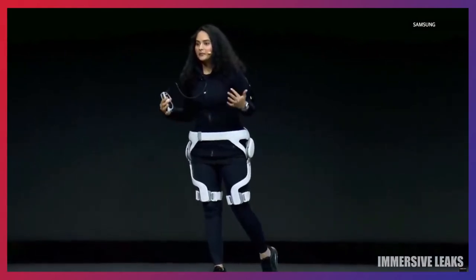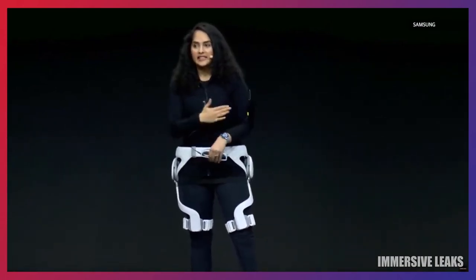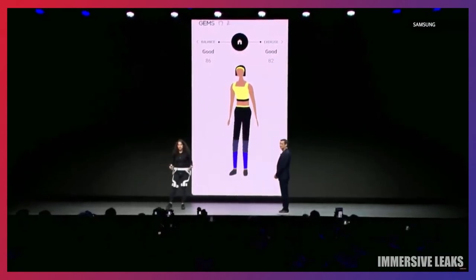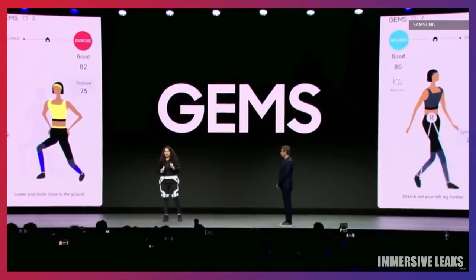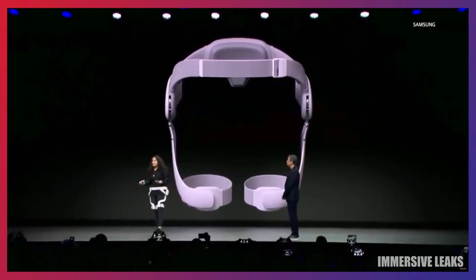It doesn't stop here. After one-on-one training with GEMS, I can get professional feedback through my mobile device. With my Galaxy connected to my GEMS, my workout results are aggregated and analyzed. It's telling me I need to lower my body closer to the ground for this workout. Since my daily walking balance is tilted to the left, I should keep that in mind. With GEMS and Samsung's AR glasses, it's easier to get fit. Any room can be a fitness studio, so I can work out whenever and wherever I want.